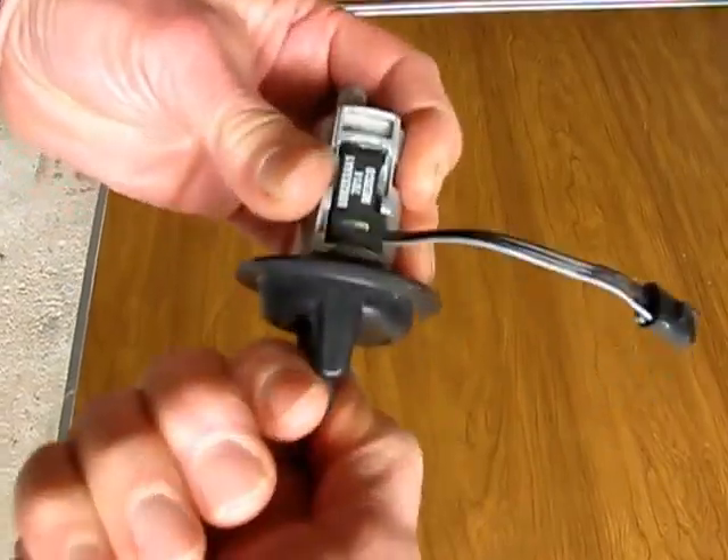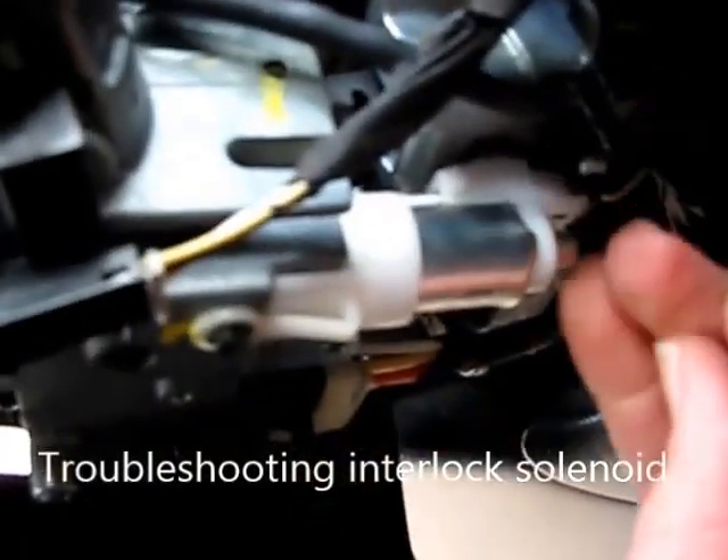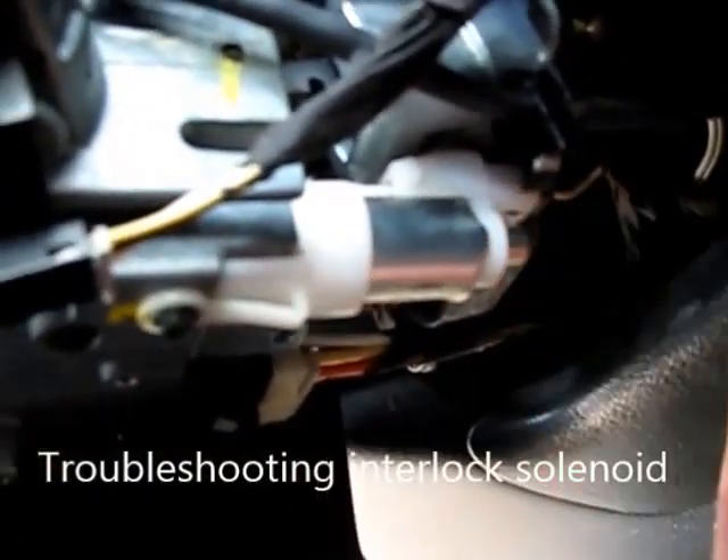With the switch out, what became apparent pretty quick is it operates now: accessory, off, on, key out. With the battery disconnected you can see the solenoid is out — the plunger's out. See the other end of it right here by my finger — it's preventing the ignition switch from activating.